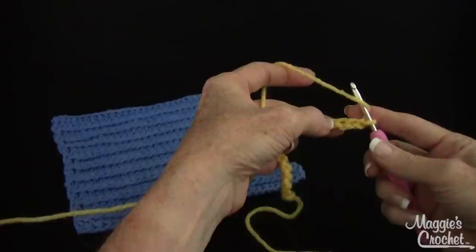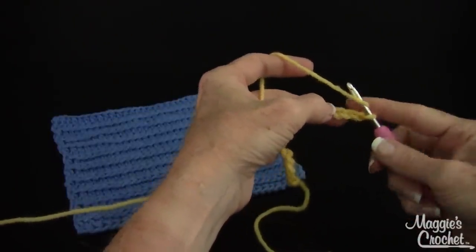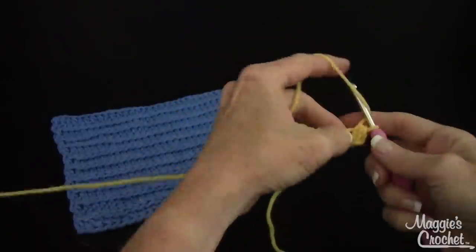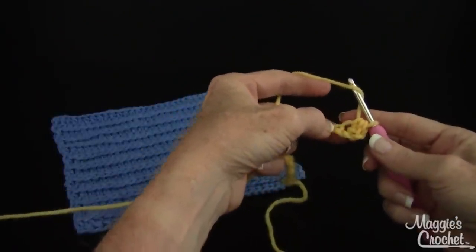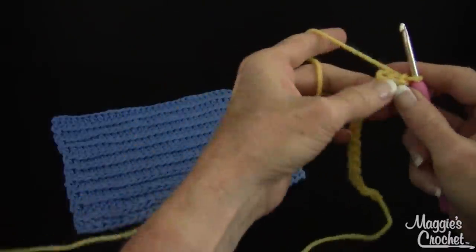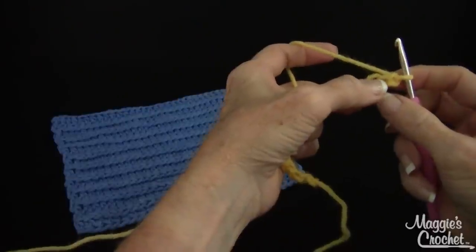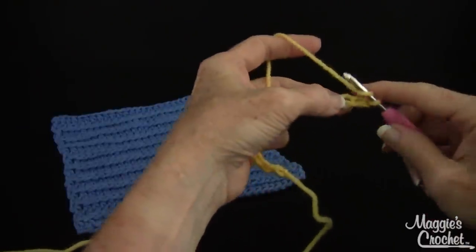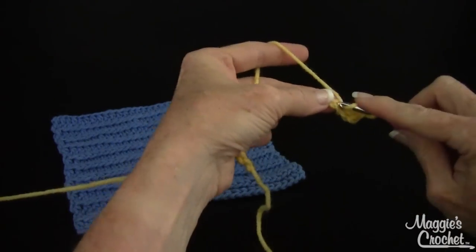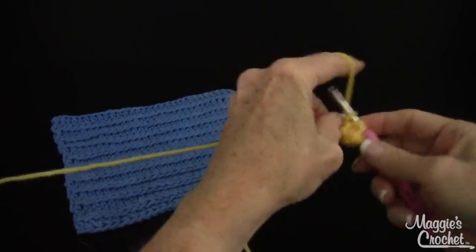So you half double crochet in the second chain from hook, but I don't like going in the second chain from hook. I'm going to go in the third chain from hook and I'm going to change that in the directions. I do my double crochets in the fourth chain from hook. So I'm going to go in the half double crochet in the third chain from hook — there's one, two and three. Yarn over, draw up a loop, yarn over, draw through three. Then half double crochet in each chain across.